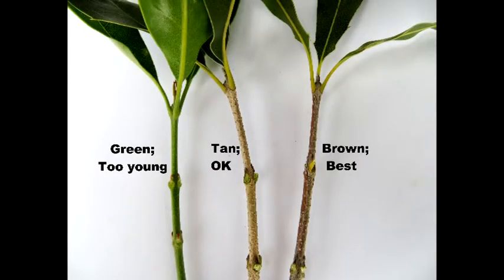Sampling macadamia nut leaves is fairly simple. However, there are factors that can throw off your results if you are not careful. It is important to choose the proper branch to sample. The branch on the left is green and too young for sampling. The tan branch in the middle is okay, but the darker brown mature branch is in a resting state and would be the best option.